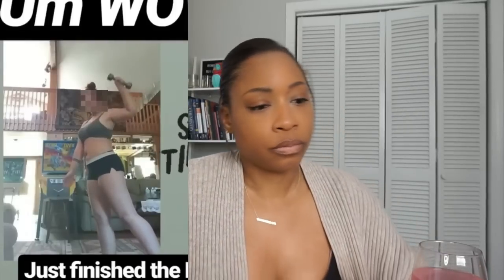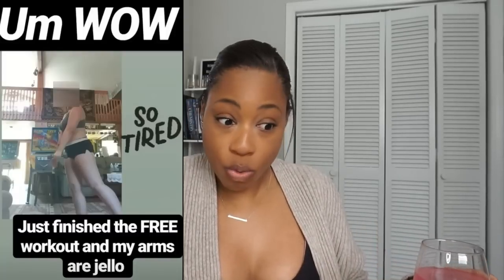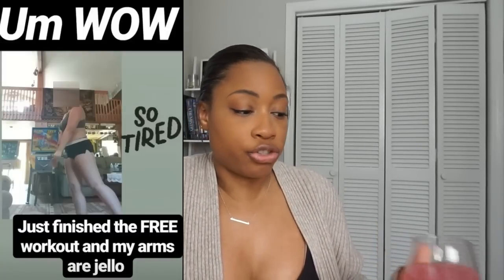So this first one - if you're a longtime viewer of this series, it might look familiar because I think I've featured it before, probably in a video last year. It's one that's so ridiculous it never ceases to amaze me for how stupid it is. The caption says, 'Wow, just finished the free workout and my arms are jello.' I think this might be from the program 645, but I'm not sure - drop a comment below if you know.